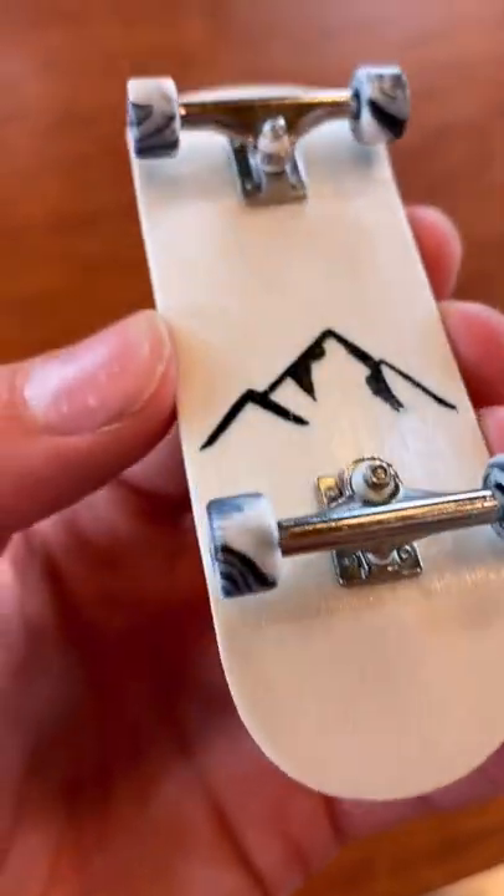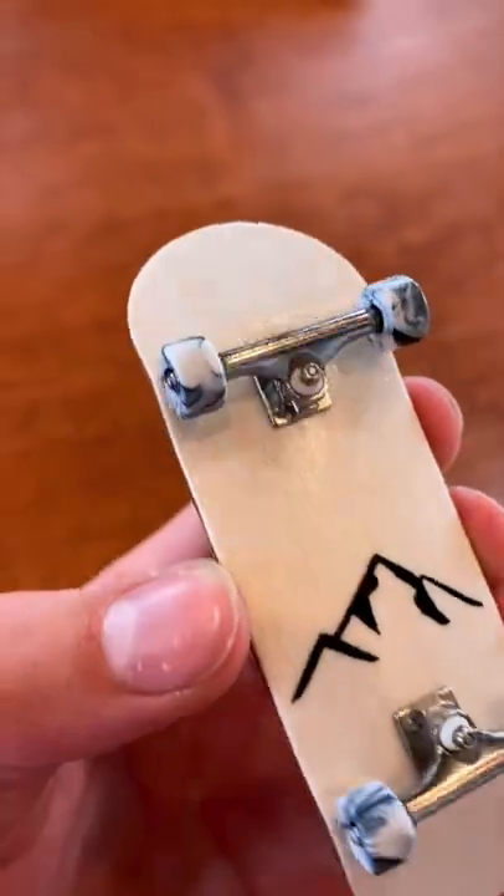Now that we know all that, does it even matter if you pop the board off the nose or the tail? I can't speak for everyone when I say this, but I've tried quite a few fingerboards before and I honestly can't tell a single difference whether I pop off the nose or tail. So now you know.